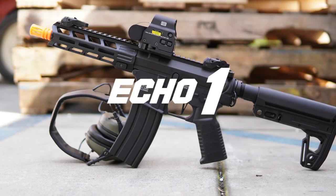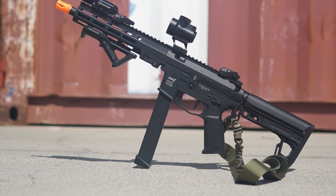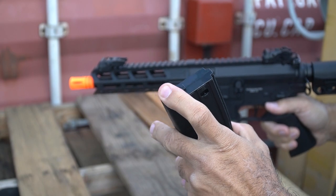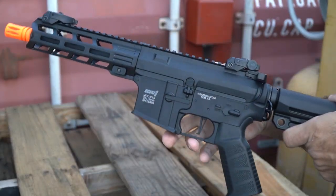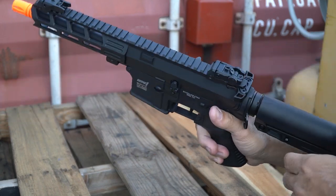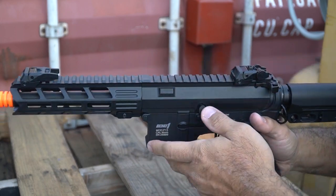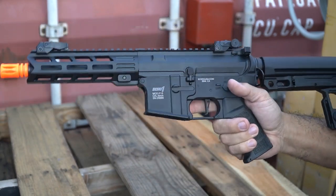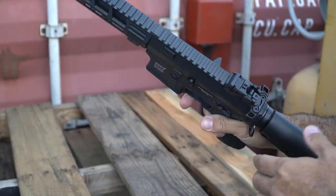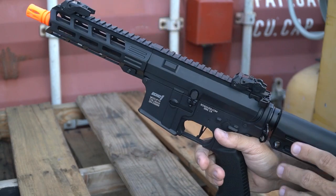This is a demonstration of the Echo 1 P15 — this also applies to the P9. This is an M4-style gun with a short barrel. It comes with a mid-cap magazine and a BB loader. The P15 has a built-in MOSFET system that's programmable for all sorts of neat features. It's under $200 but gives you a lot of options. It also has a quick-change spring system so you can upgrade or downgrade as needed for your field.